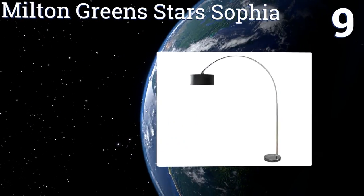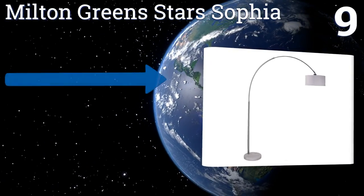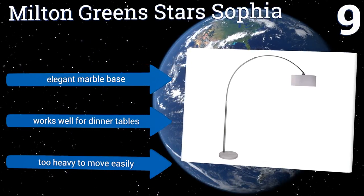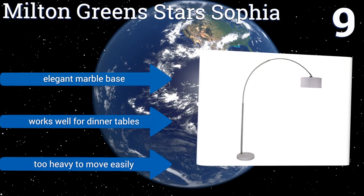At number nine, the Milton Green Star Sofia has a long curved neck and a 64-inch power cord, ensuring that you can banish darkness from anywhere in the room. It's great for common areas as it can disperse the glow over a wide expanse without subjecting any one person to blinding light. It's equipped with an elegant marble base and works well for dinner tables, but it is too heavy to move easily.